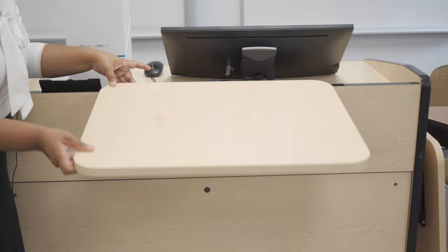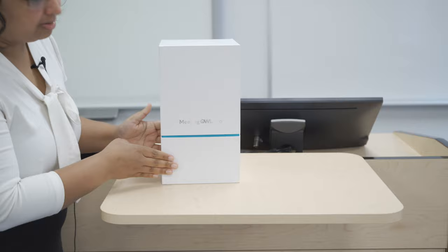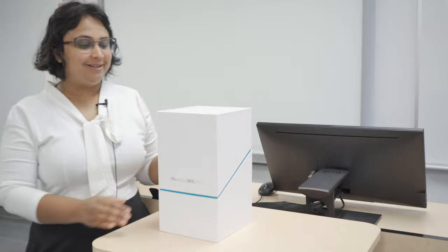The first step is to locate the shelf on the teacher's desk, which is right here. All you have to do is pull the desk up and then you can place the box. If you don't find the shelf, then you can position the OWL on the teacher's desk, but there should be no obstruction around.